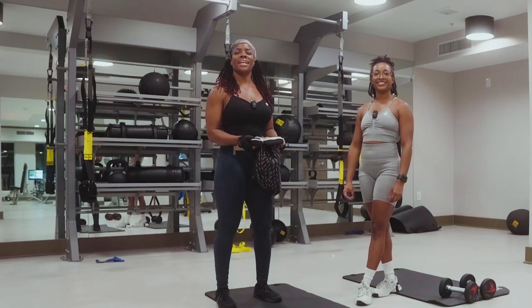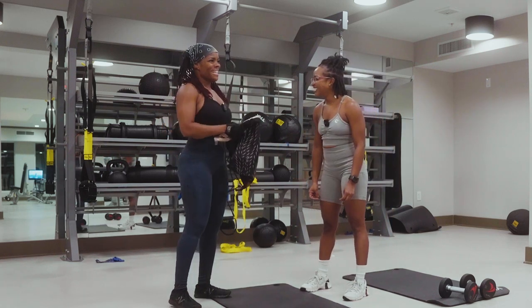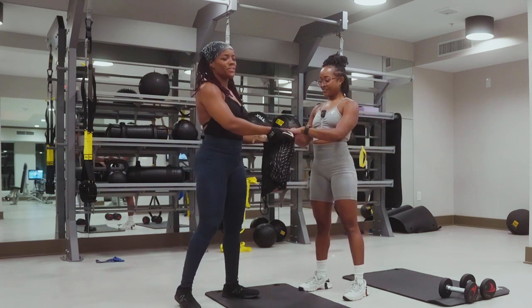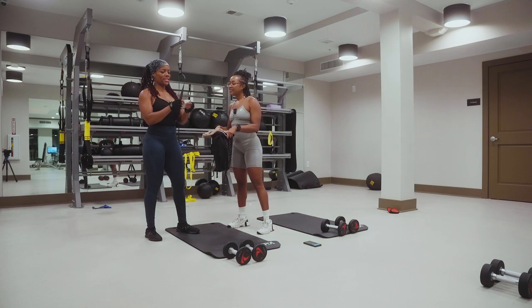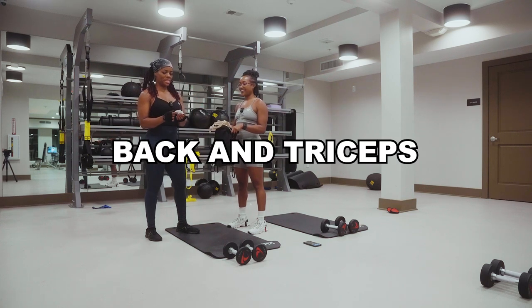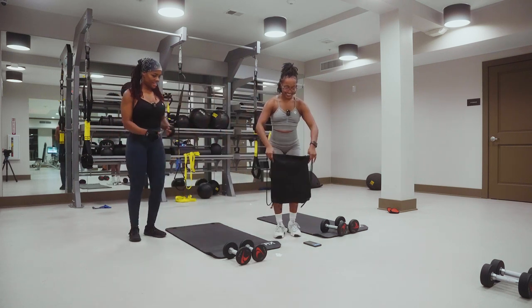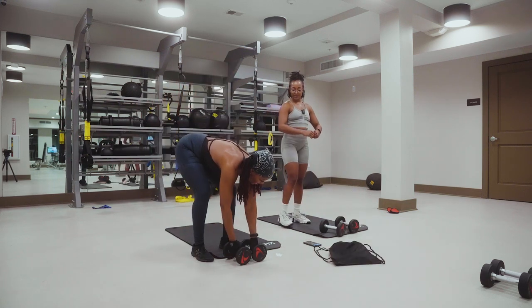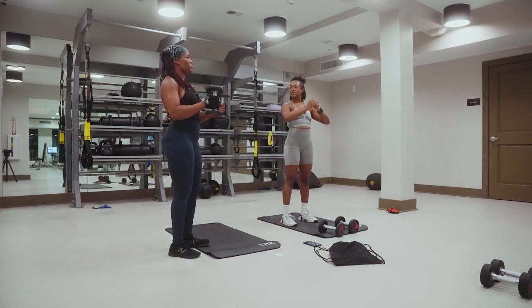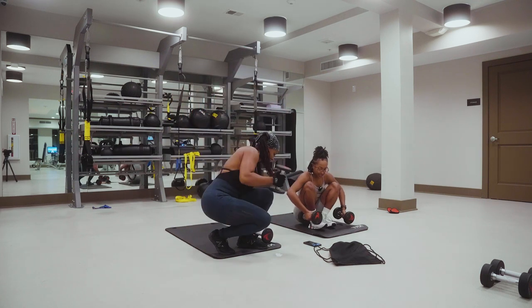The next contestant is RT. Just back. Triceps. Pull over to a tricep press — actually, pullover to a tricep press in a bridge. Okay, all right.